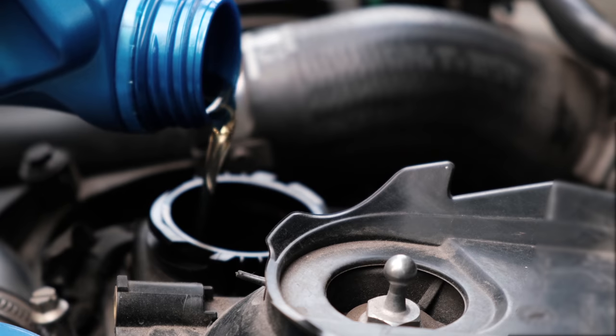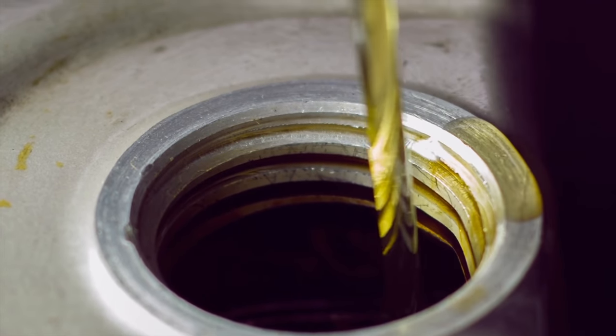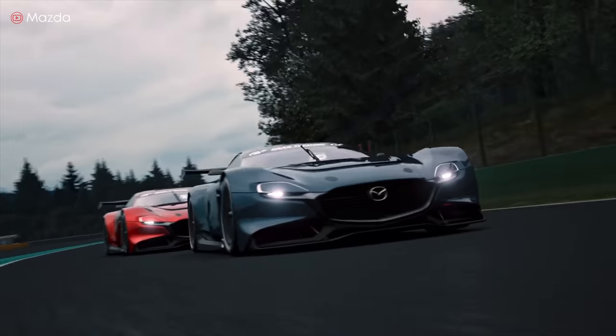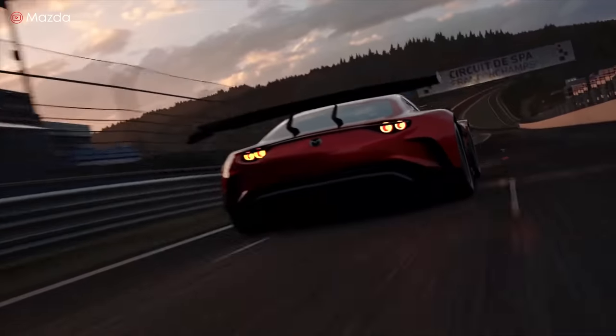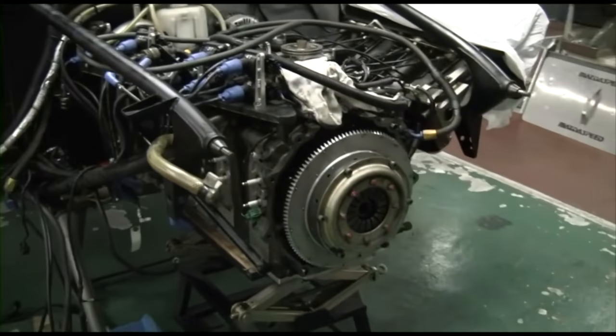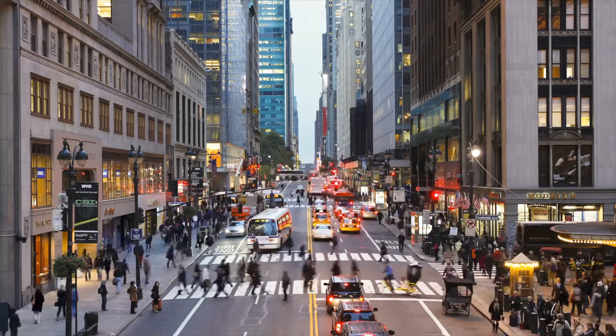Your car's engine performs optimally when it has clean motor oil, and your motor oil performs its best if the oil filter is doing its job. The oil filter may not sound like something exciting, but it's quite important — the unsung hero — because it impacts engine performance, fuel economy, motor oil life, and the environment.